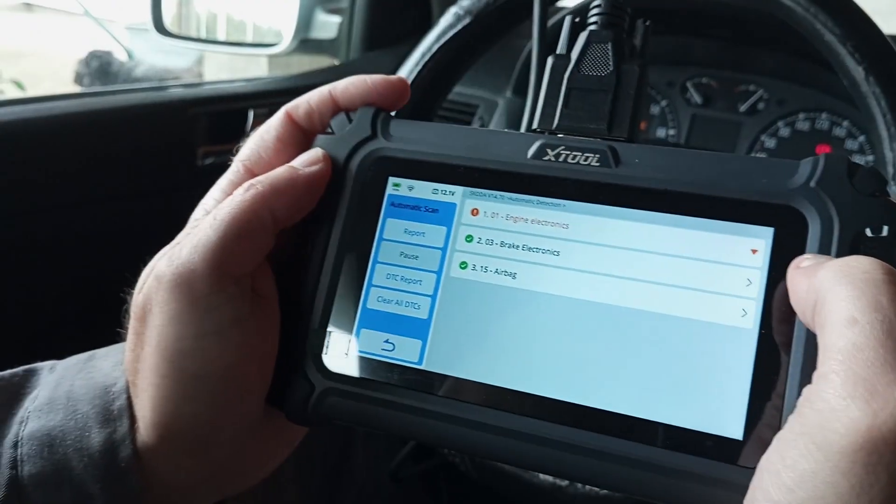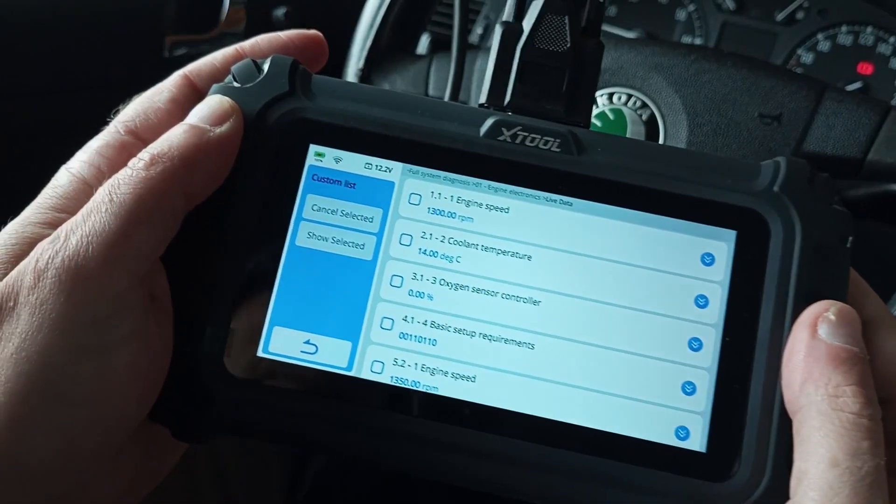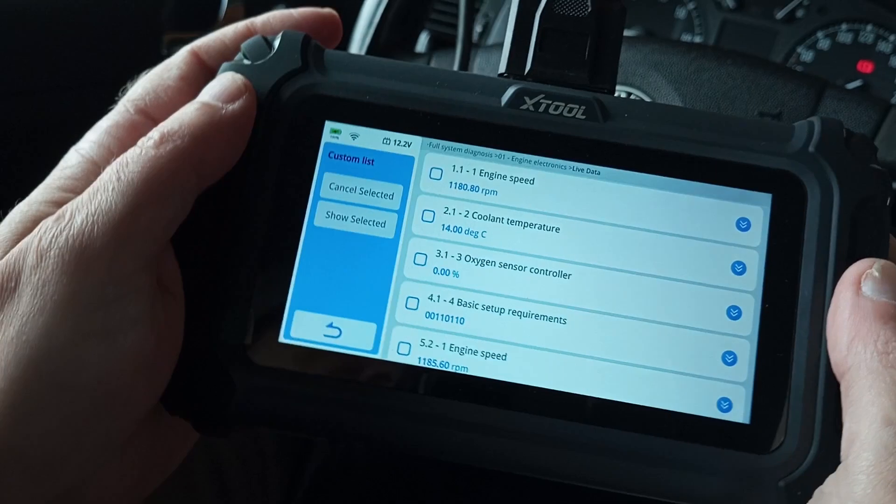Besides this, on the tool you have standard options like reading DTC codes, resetting the check engine light, live scans of your engine parameters, and much more.